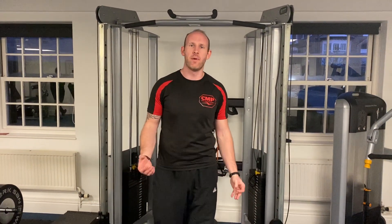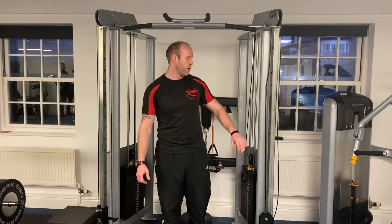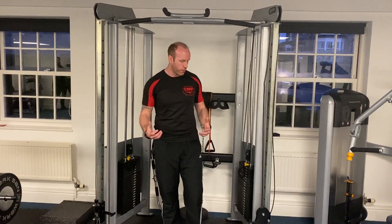Hey guys, so now we're going to train the biceps in the lengthened position with the arms behind cable curls. Simply all you need is a cable and some handles — this is the setup that we're going to use.